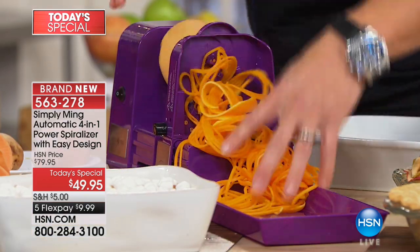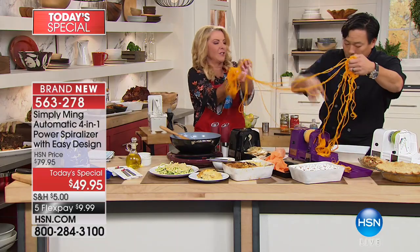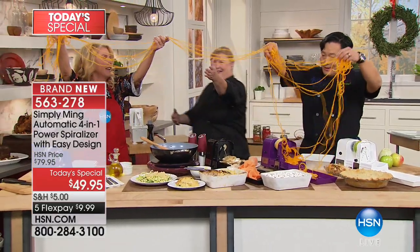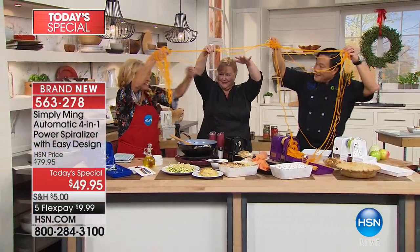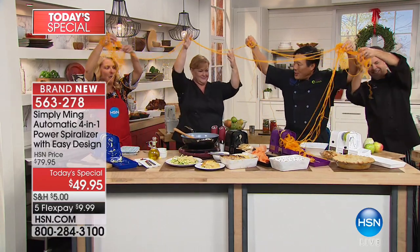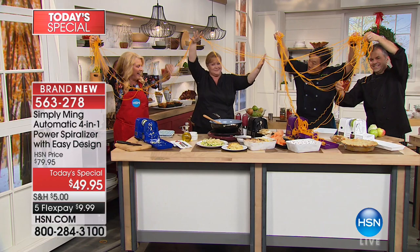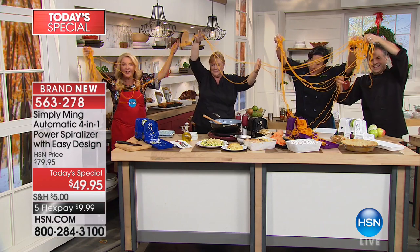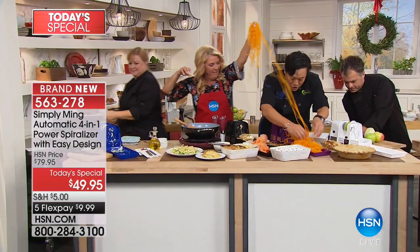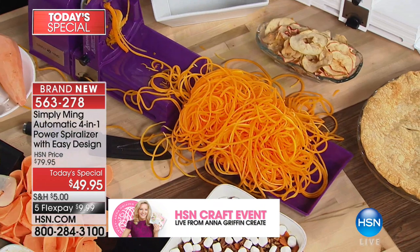Look how much butternut squash spaghetti you get — and it's still going! Out of just a third of a butternut squash. We were joking earlier — if this was Halloween, this would have been the best decoration ever. We're still going! We have more here too. That's a third of a butternut squash — is that crazy? It was like we're drying our pasta. Let's bring it all in and show the quantity. Oh my goodness, that's an unbelievable amount of butternut squash from just that one portion.